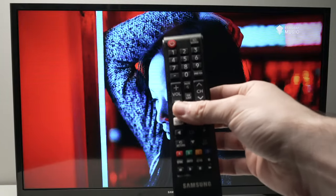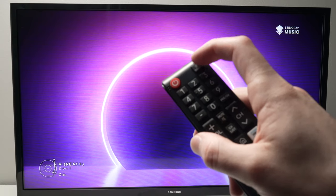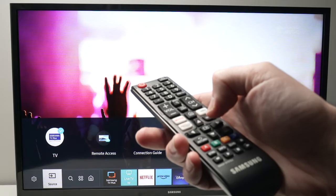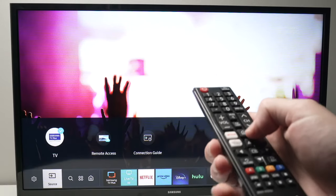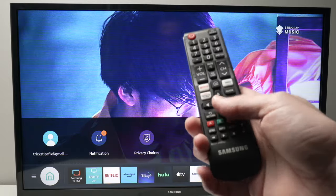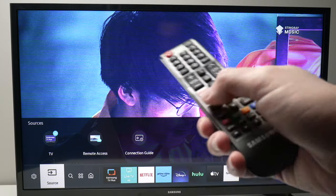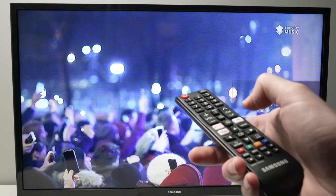On your remote control you may have a source button on the top right corner. If you have one, click on it and then select TV and press the enter button. If your remote control does not have this button, press the home button to bring up the menu, then navigate with the arrows until source is selected, go up with the arrow, and select TV.